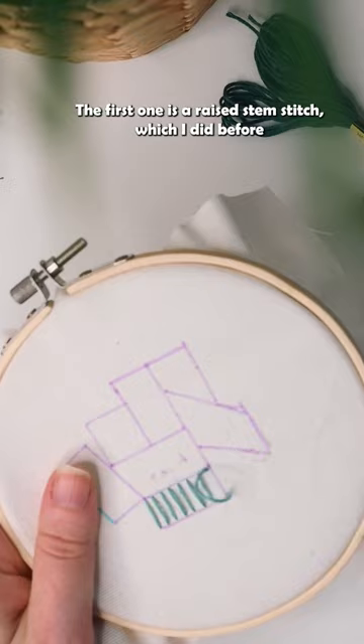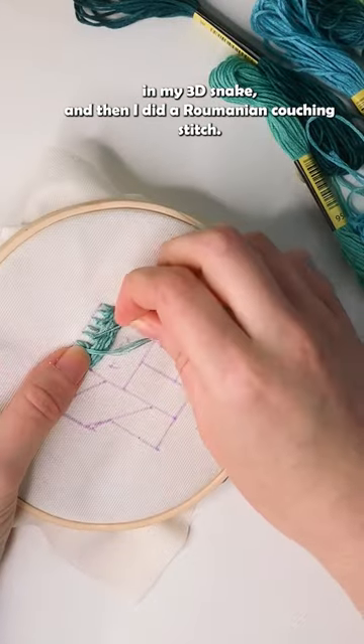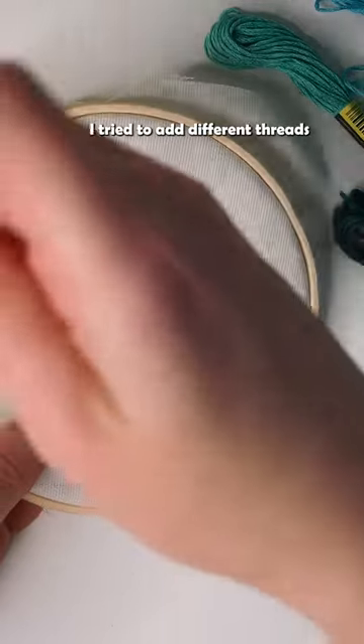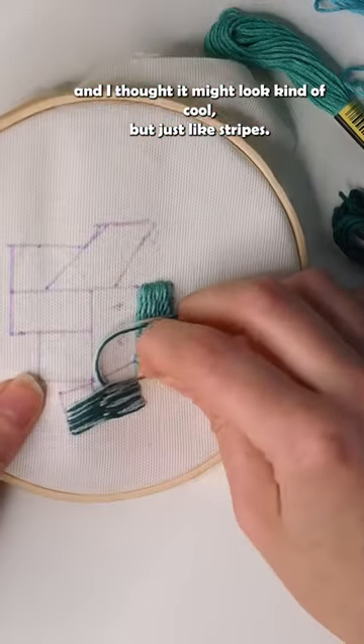The first one is a raised stem stitch, which I did before in my 3D snake. And then I did a Romanian couching stitch. I tried to add different thread in — I thought it might look kind of cool, but it just kind of looks like stripes.